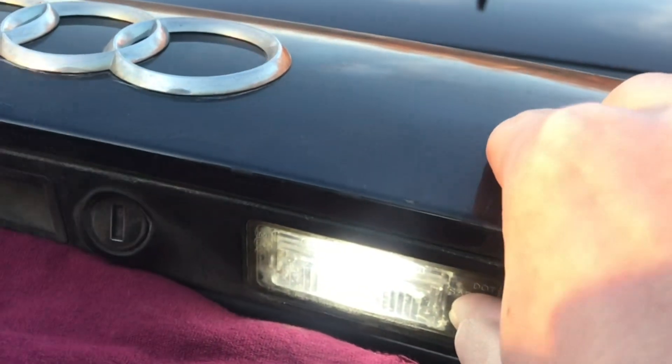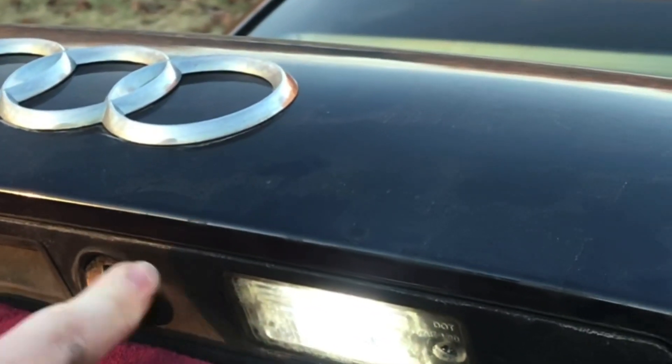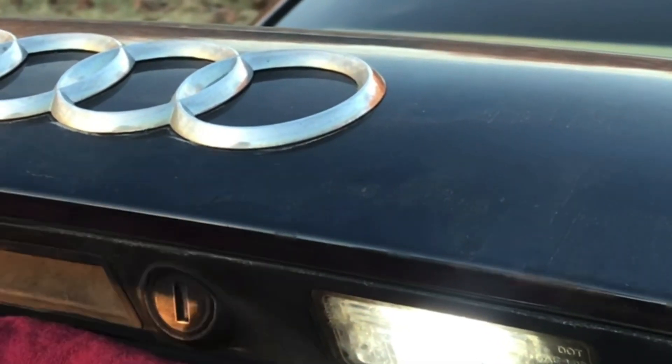We'll reinstall it, and that immediately turns on and it looks really good. We'll reinstall the screw. That's how you can replace a light bulb on the rear license plate.